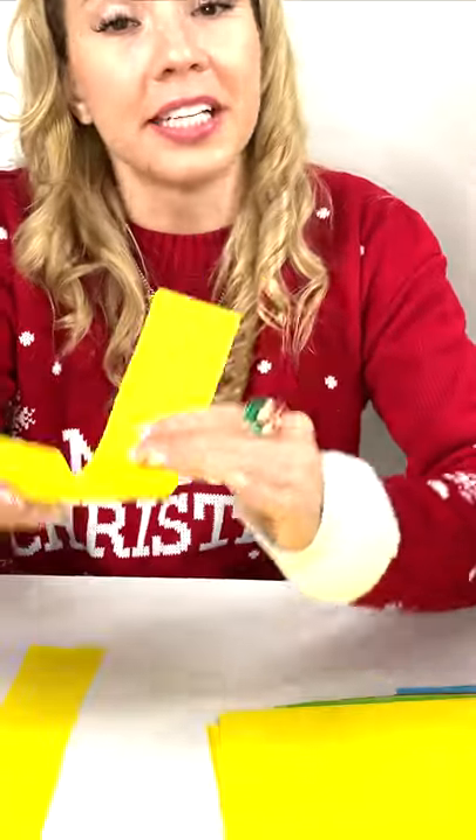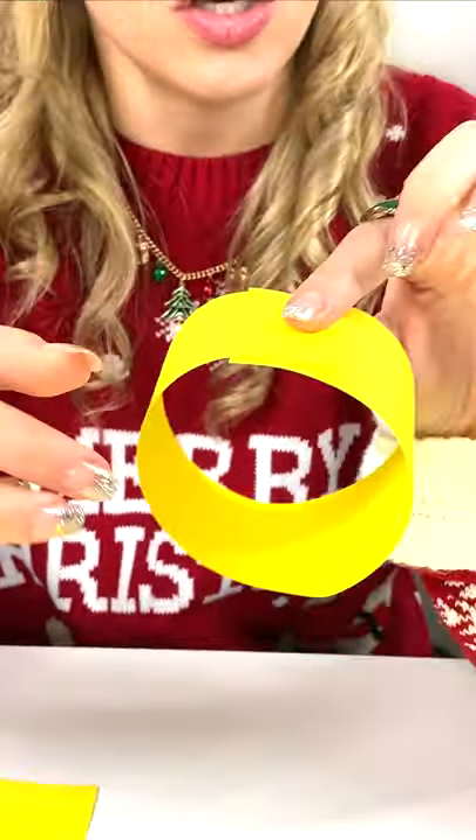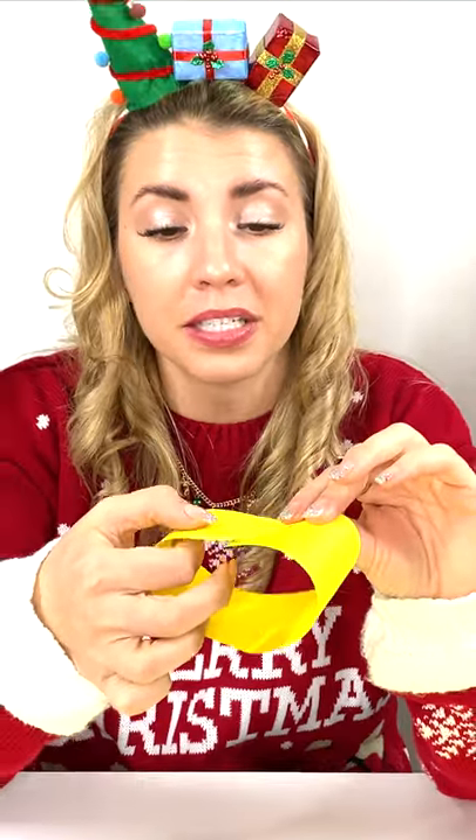Stapler — you need to take the paper and put it into a circle like this. And you can either glue it with the glue right over here, or you can staple it. And I'm going to staple it.